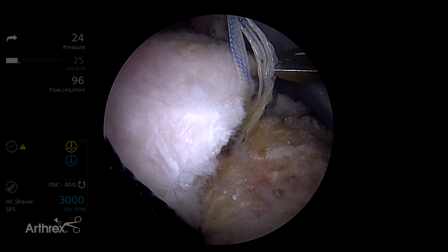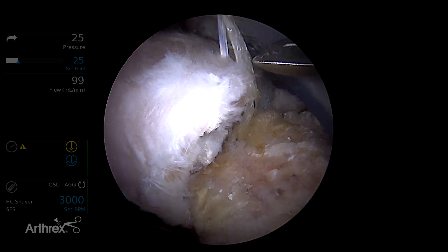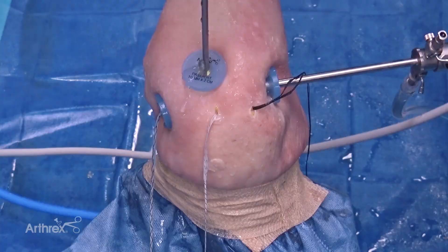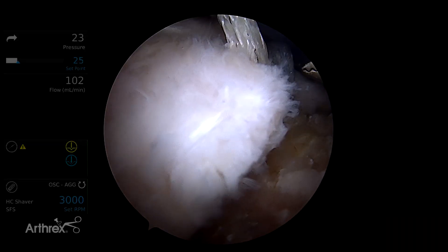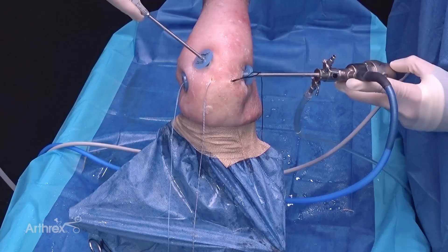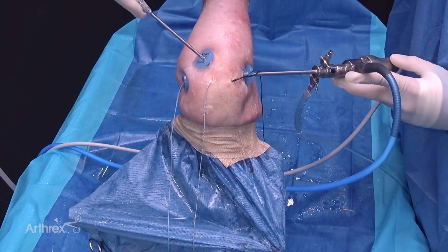In this case we're going to go with an entirely knotless construct. So we remove the suture tapes, leaving us with three sets of fiber tapes — one from each anchor: anterior, middle, and posterior. You can see these are color coordinated to really help distinguish them in the joint.